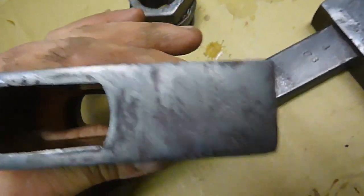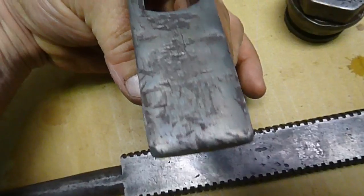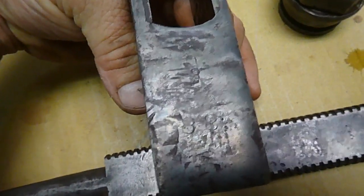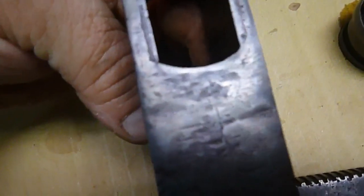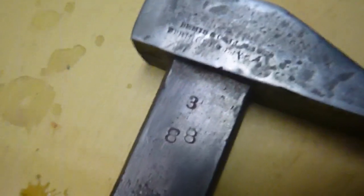I did notice there's also the remnant of some marking on here. It's hard to see, but it looks like an 88, which matches that 88 on the other side, and it looks like there's a 3 above it — a 3 above an 88, just like it is on there.